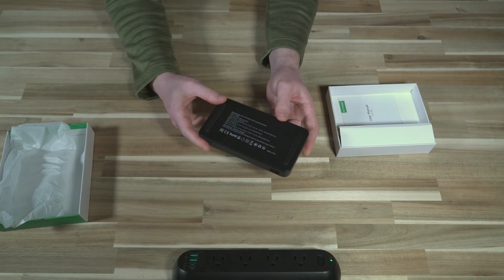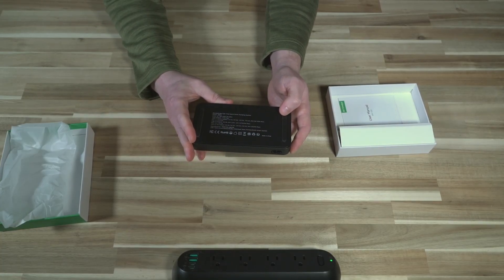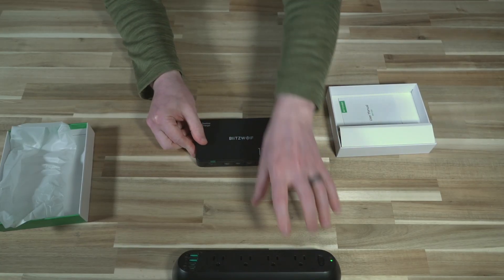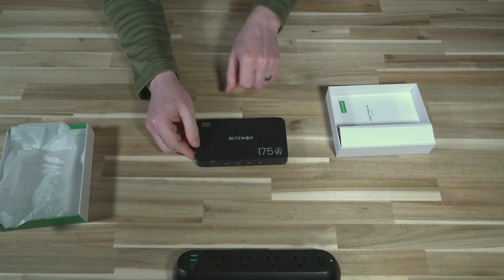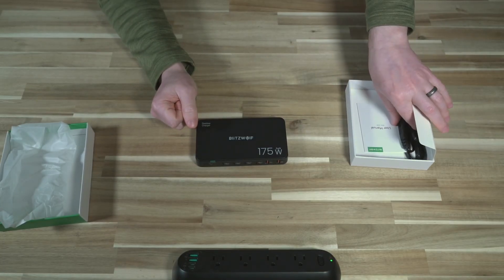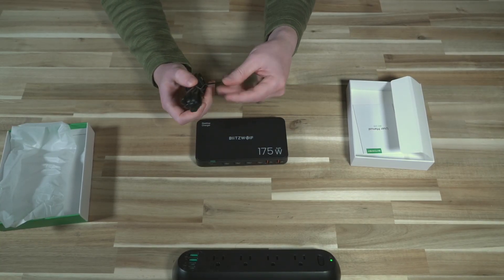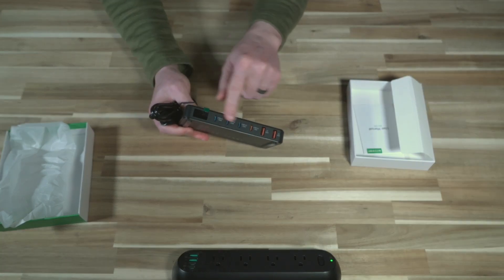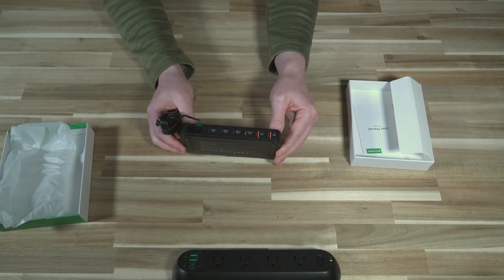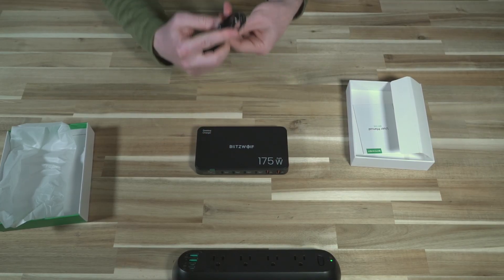This thing is about the size of two decks of cards, so it's pretty compact. The people who will want something like this are those who have a traditional power strip but want more flexibility. Think about all the plugs you'd need — that's six different chargers or power bricks sticking out of a power bar.